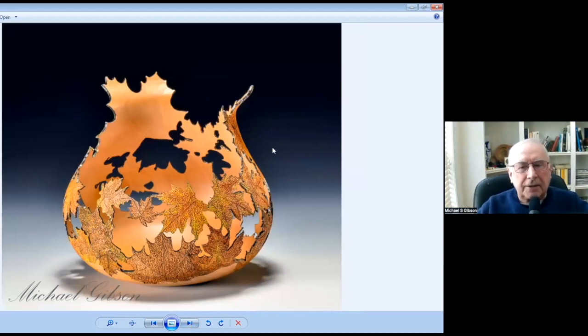This piece was due to another AAW Symposium exhibition. These are turned and then pierced and carved. The negative space was cut out with an NSK, and then the veins in the leaves were done with pyro.